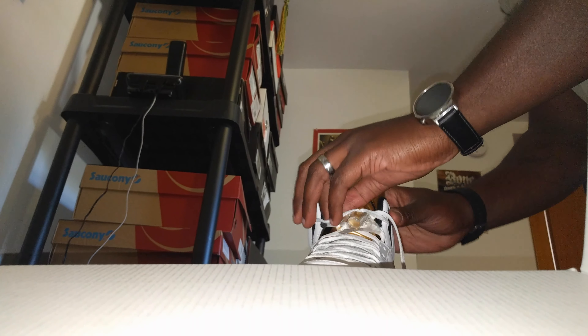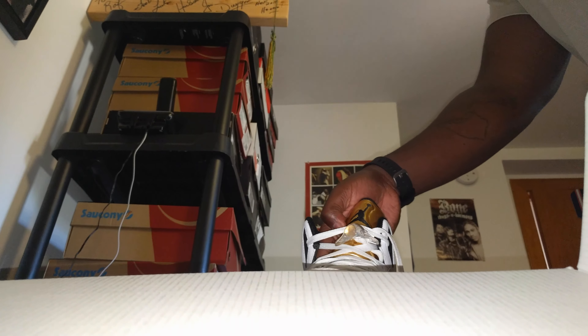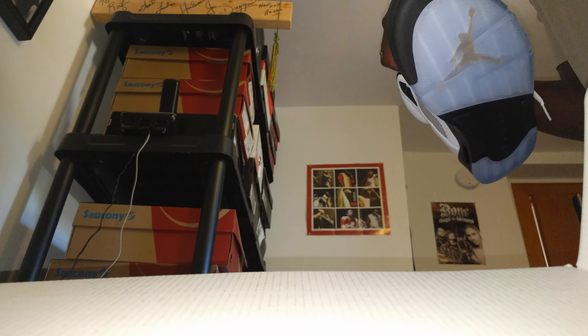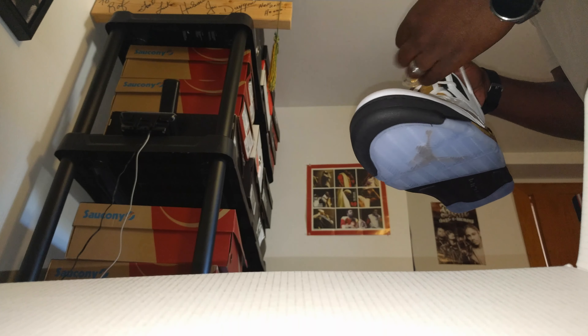Jordan 5s are always laced extremely tight — more so than any other Jordan. Always laced extremely tight, which is cool I guess. Alright, get on in here.